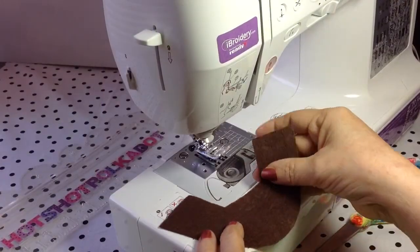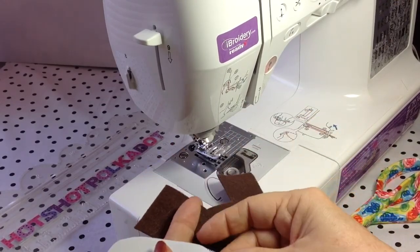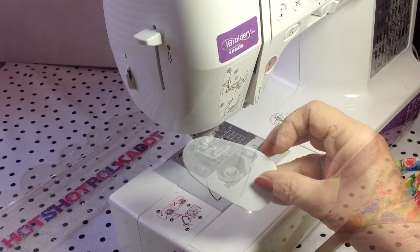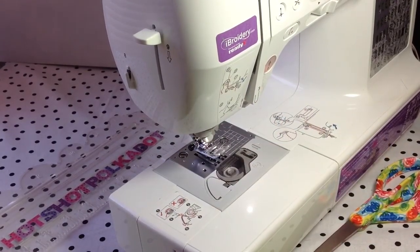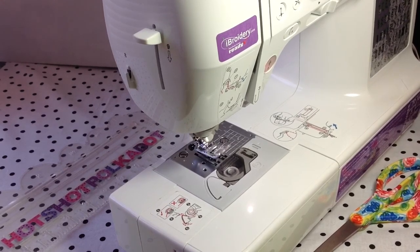I started out with using my pattern to cut out the felt piece. I cut out an inner sole and an outer sole. I've made a separate video on how I make shoes with a lot more details than I've included in this video — I have the link listed in the description box.